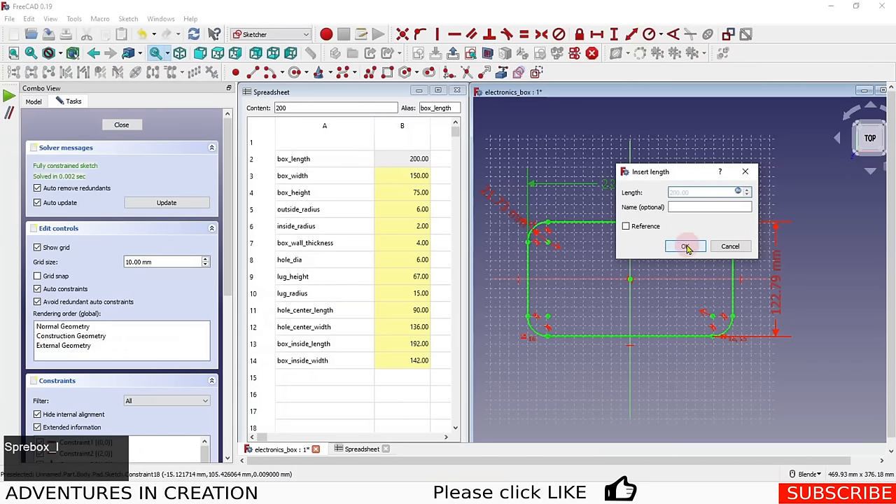Changing wall thickness to 6 updates the lugs accordingly. Making it a square box, then changing the hole diameter to 4 makes the lugs smaller since less material is needed. Changing the box height also updates the lug height automatically. The entire box is fully parametric.